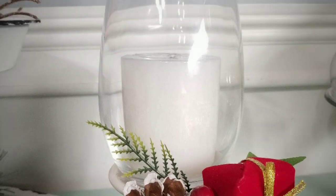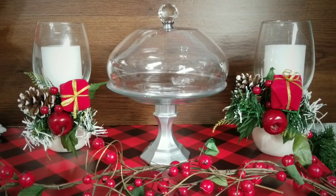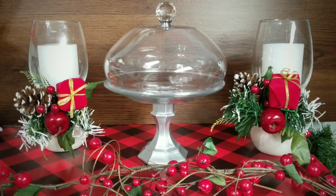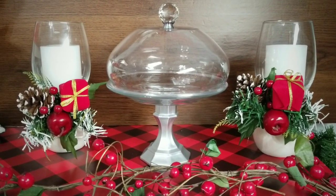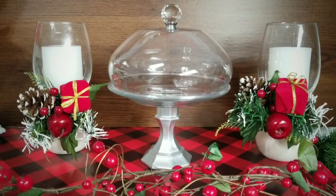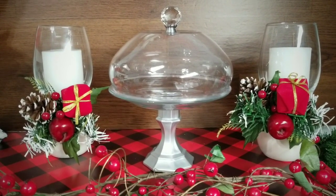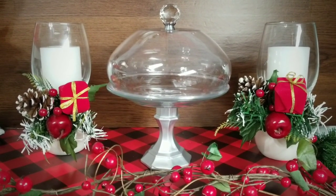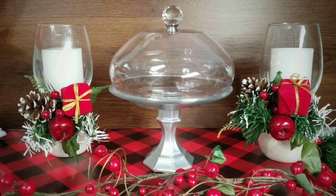If you enjoyed this project, please give this video a thumbs up. Let me know in the comments how you would decorate and display these candle holders and pedestal tray in your home. Thank you again for visiting and checking out my tutorial. If you like videos like these and you don't want to miss the next one, go ahead and click that subscribe button below and hit that notification bell. Thanks for watching and I will see you all next time.